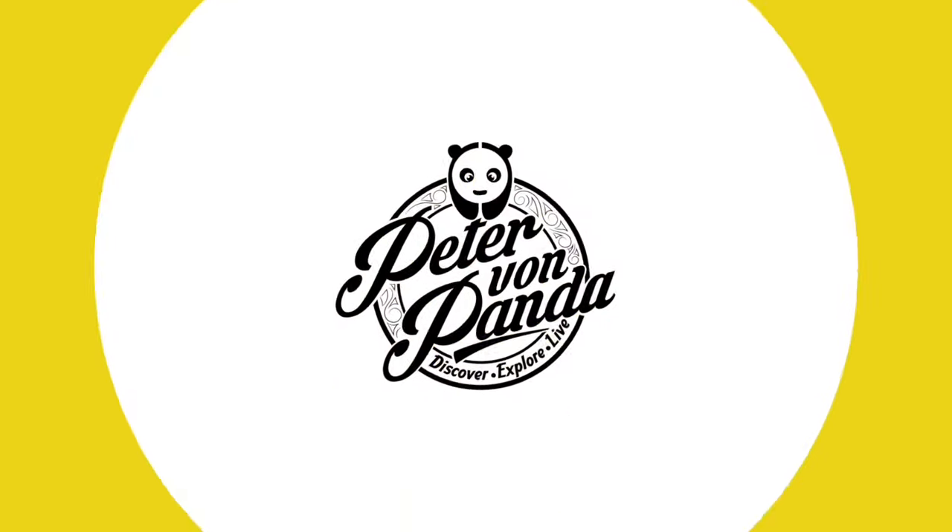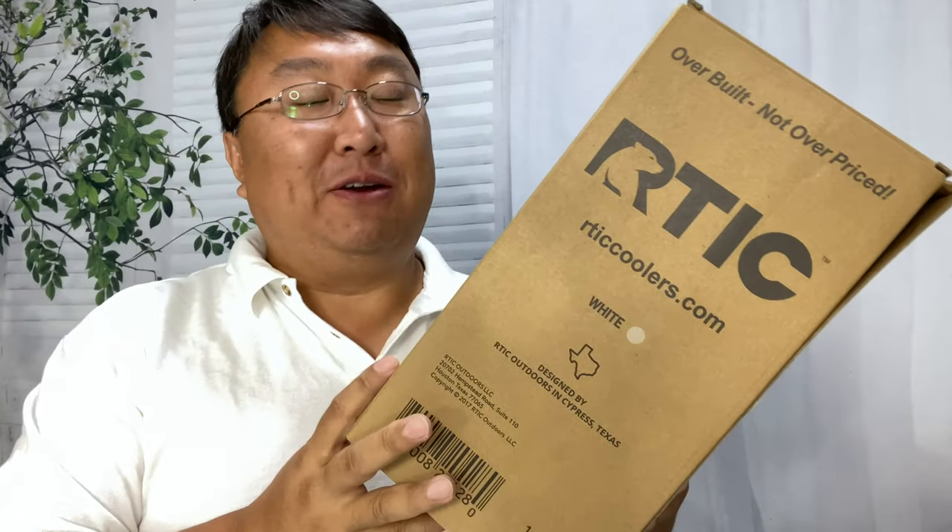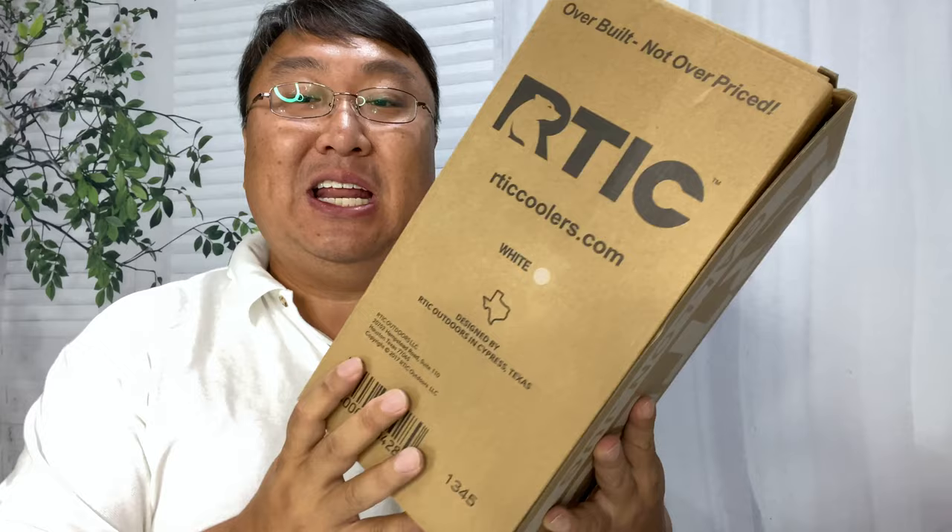You know I love keeping my drinks cold, but I also like my drinks large, so I picked up this. What's happening, Panda Nation? Peter Von Panda here. I have been really impressed with all the Arctic-branded drinkware I've gotten in the past — overbuilt, not overpriced — and I would say that has been spot on. But as I've been using some of the things, I found that I would like them a little bit bigger, so Arctic didn't let me down.